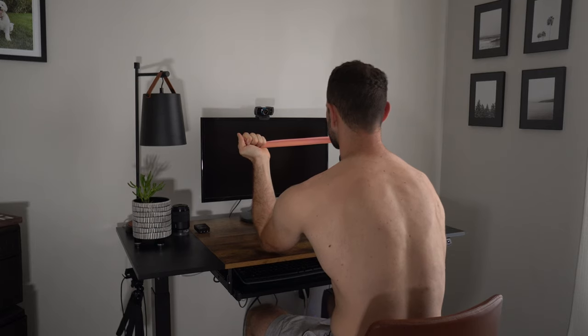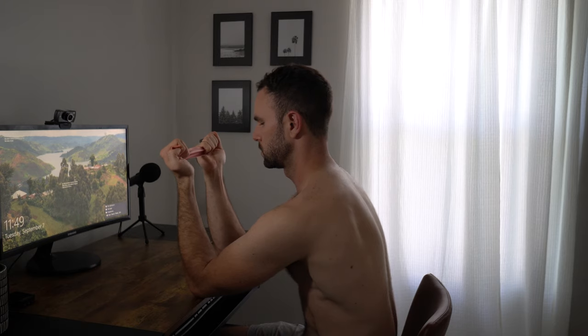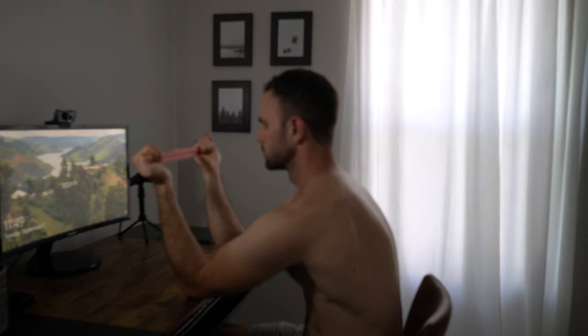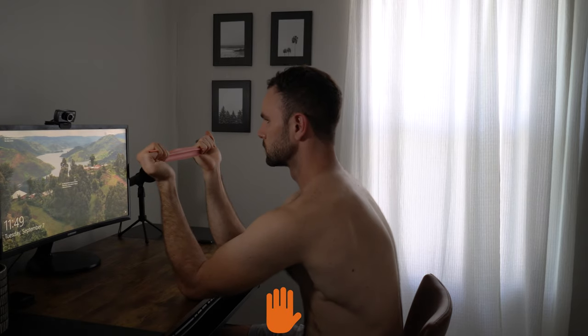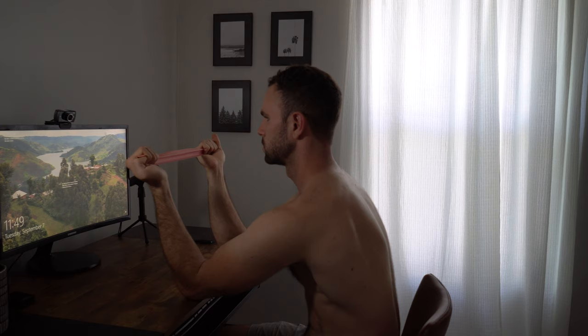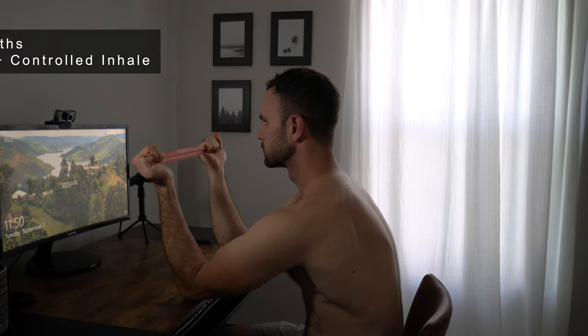Fully exhale everything out while maintaining that scapular protraction — as you exhale you should feel some lower abdominals kick in. Hold your breath for five seconds at the end of that exhale, then silently inhale through the nose while keeping the lower abdominals taut. Inhale and feel this expansion through the rib cage in 360 degrees, specifically into the posterior aspect between the shoulder blades.